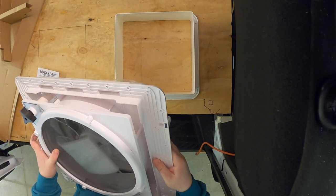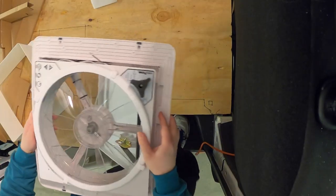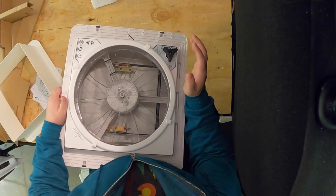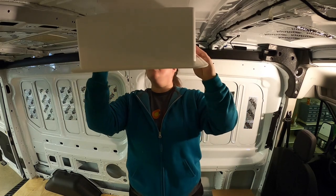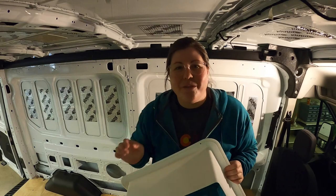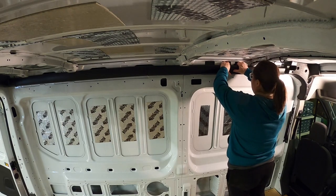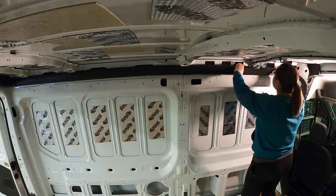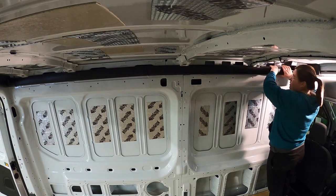The only downside to this fan is that you can't use it in the rain because the cover doesn't fully cover it, but it should be fine. We'll have to shorten the wiring up, but other than that it should fit perfect. After unboxing the fan, I moved on to removing the plastic casings on the wires — they're big and bulky and I didn't need them. Luckily I don't need to reuse the plastic casing because it didn't come off in one piece.